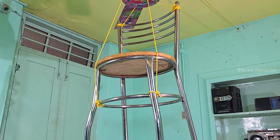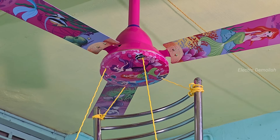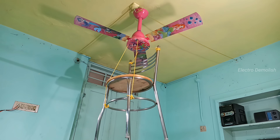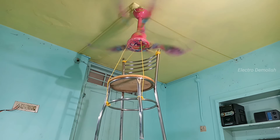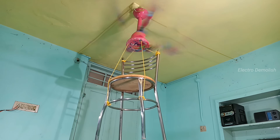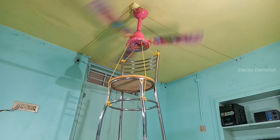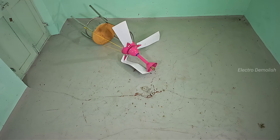Up next, we tie a heavy metal chair. You can feel the pressure building — the chain is pulling, the motor is whining. And now the fan breaks loose. It's falling. Real-time chaos: the entire unit, fan plus chair, drops straight down like a missile.